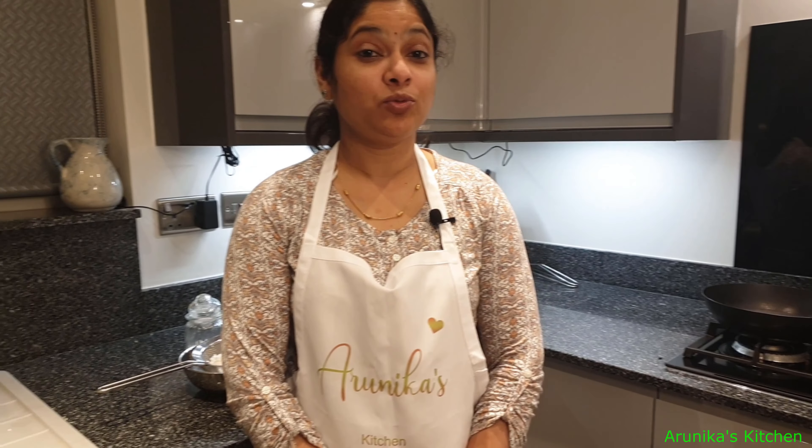Welcome to Arunika's Kitchen! Today we have a tea time snack. We are going to make Javarasi Vadai. Javarasi is very crispy. Let's see what ingredients we have for this.